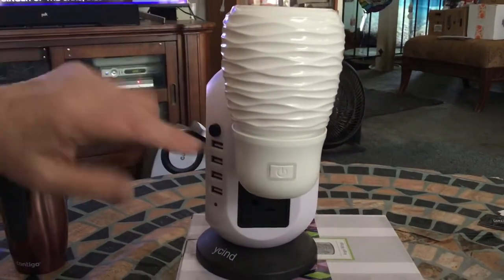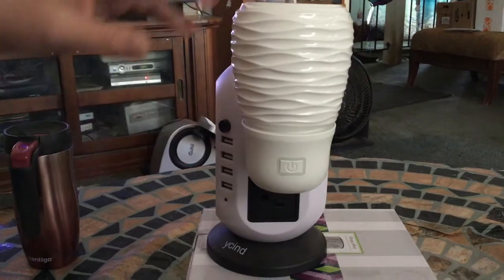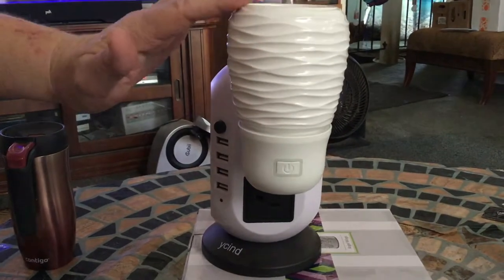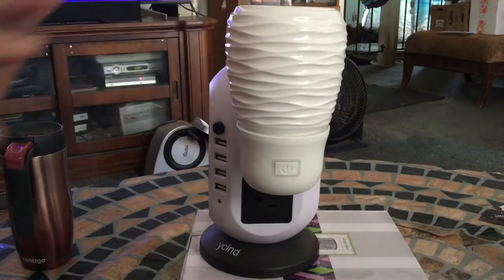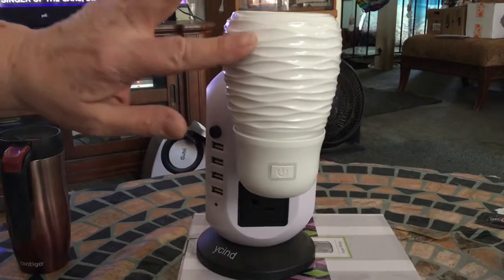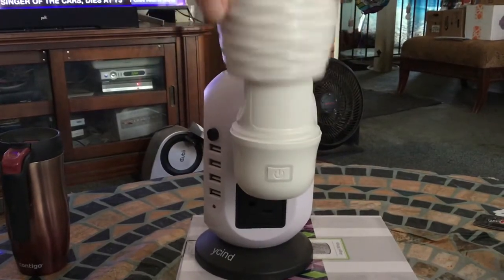It plugs in — it's like our mini warmers — it plugs right into the outlet to make it work. We have three choices: there's spin, there's stack, and there's the star, but I chose the spin. So this just comes off.